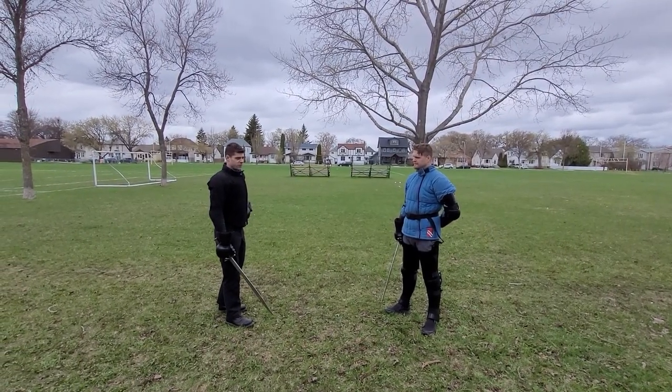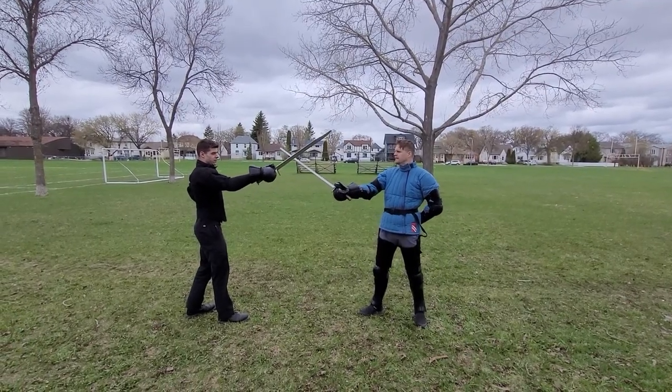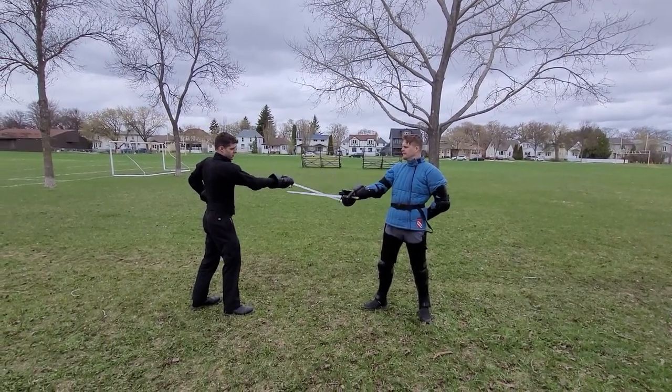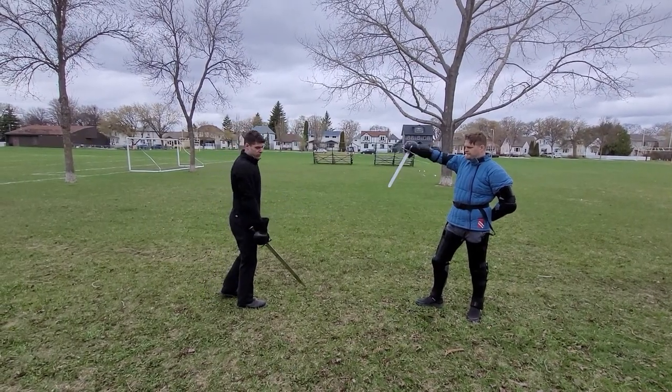Alright, so we were working on the mutirin with Messer, and we discovered that if you don't do it correctly, the opponent can easily slip out and cut to either your wrist or your face, as you can see here.